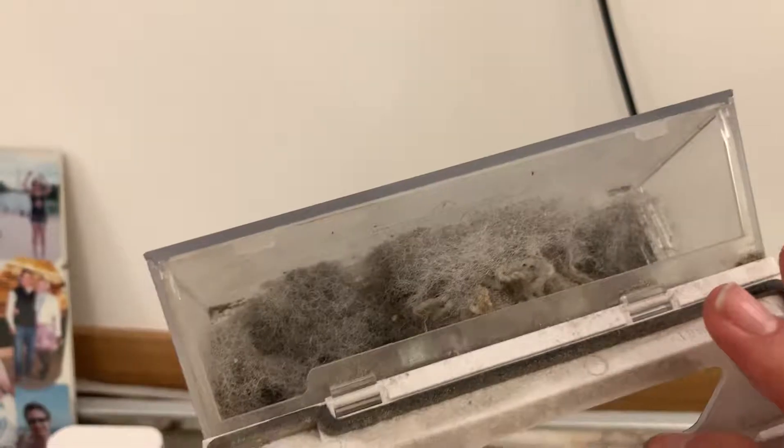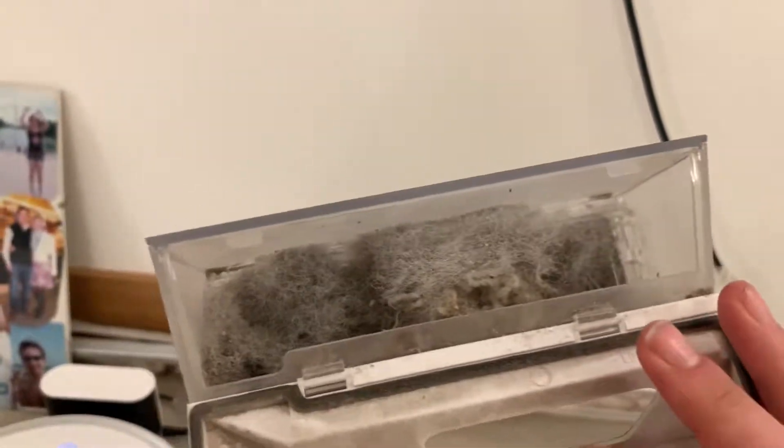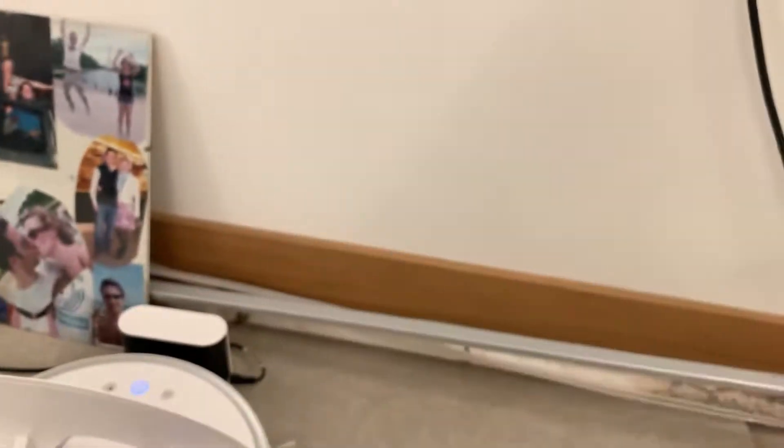It's got bits of fluff in the bin - you can see it's got little bits of carpet stuff in there, but mostly it's just collected fluff. Anything bigger than just a bit of dust it hasn't picked up - tiny bits of the carpet maybe, but pretty poor.